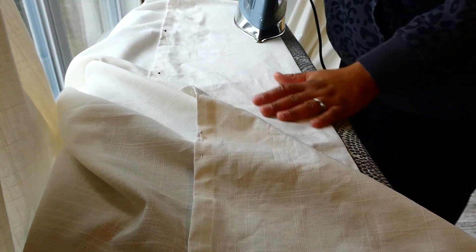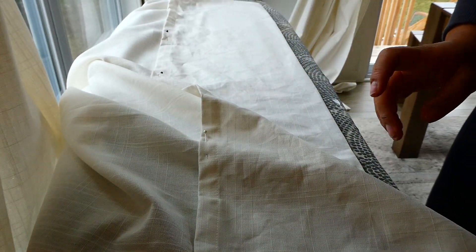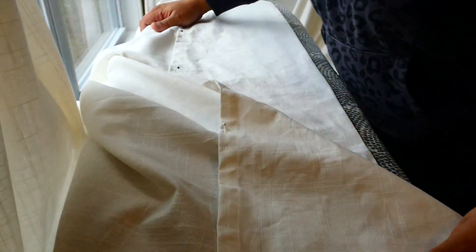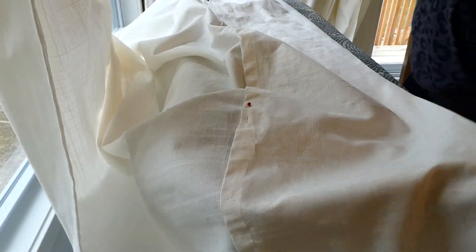So this iron just spit out some yucky stuff — does your iron ever do that? You're going to want to do it on the side that is the back. See how I flipped the curtain? This is the underside of the curtain.